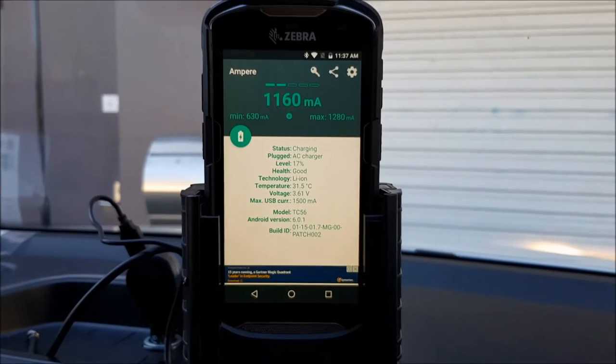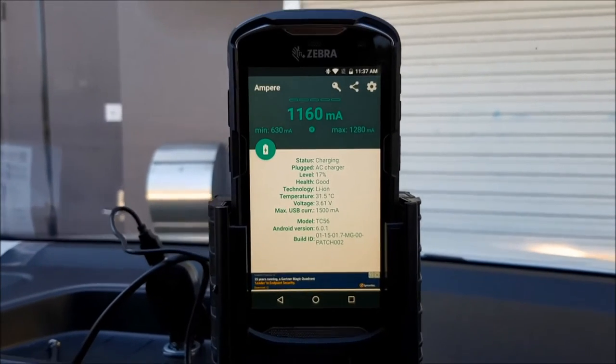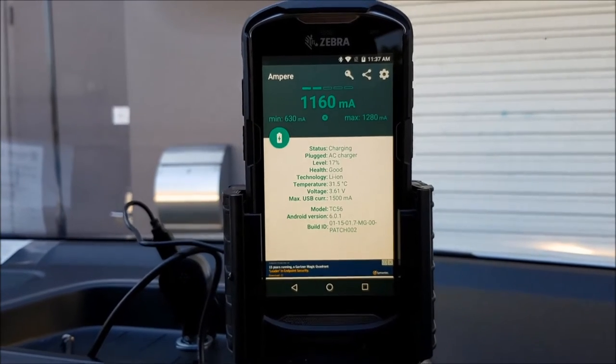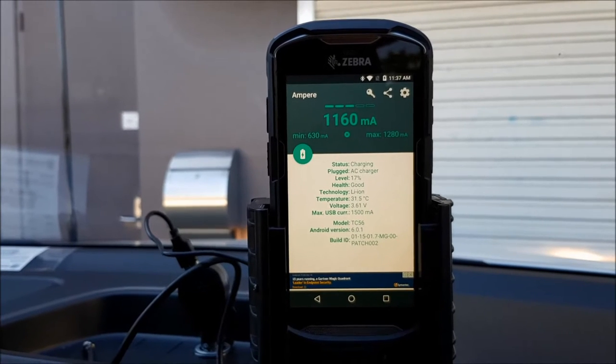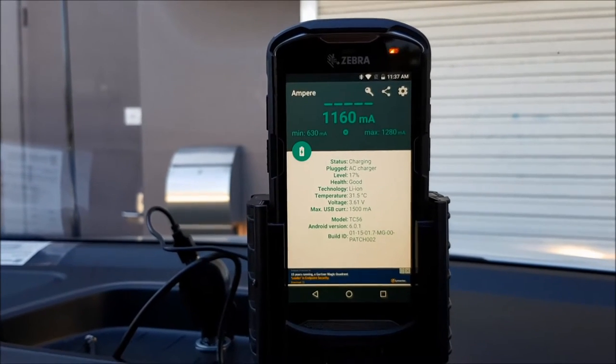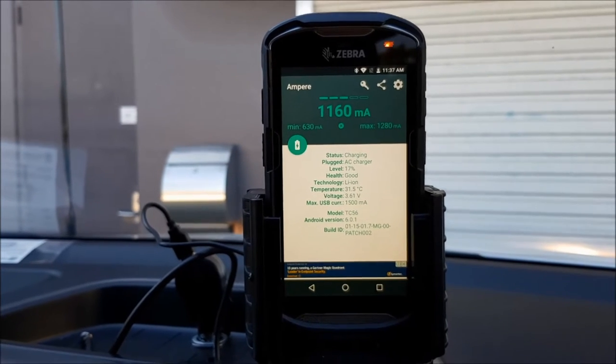Hi Strike customers, we're here with the Zebra TC56. We're just going to do a little power road test. The screen has been turned up to full brightness and it's not adaptive, so that's drawing as much power to the screen as we can. We've also got turn-by-turn navigation going on in the background, so we're using the GPS receiver.